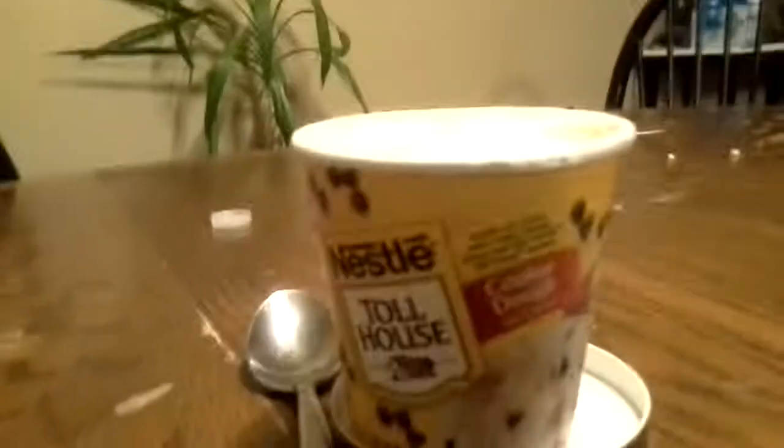Hey guys, how are you guys doing? Today we are doing another review of cookie dough. Right there.